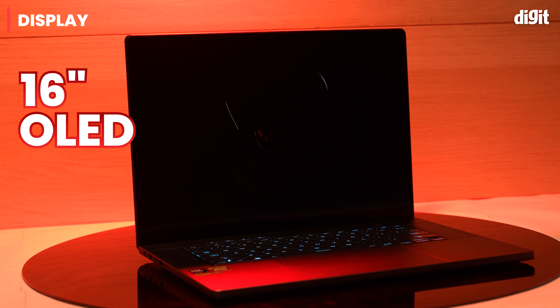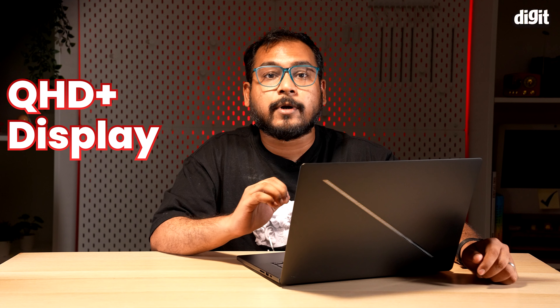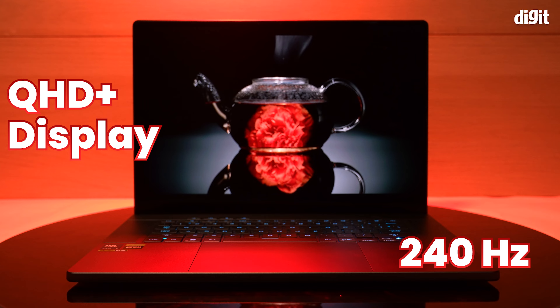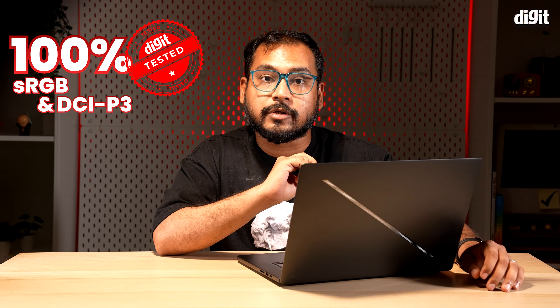Now let's talk about the gorgeous display. The 16-inch OLED panel is ASUS's first OLED panel with NVIDIA G-SYNC support. The 2.5K Quad HD Plus display boasts vibrant colors and a blazing-fast refresh rate of 240Hz, perfect for both gaming and content creation and consumption. We tested 400 nits of peak brightness on the display, which is exactly as advertised. We also tested 100% sRGB and DCI-P3 color gamut coverage.